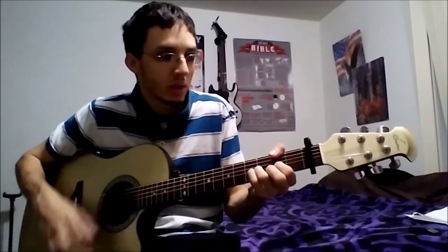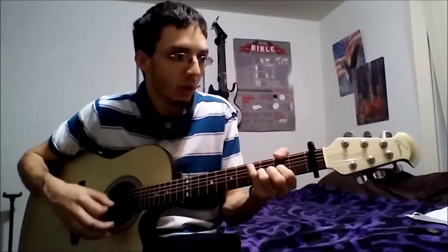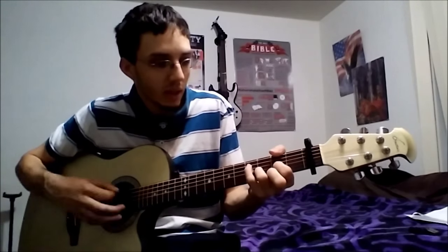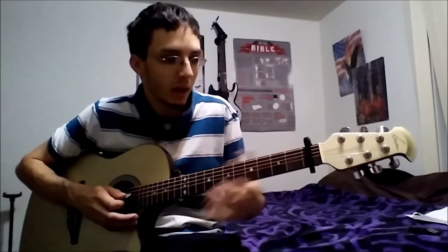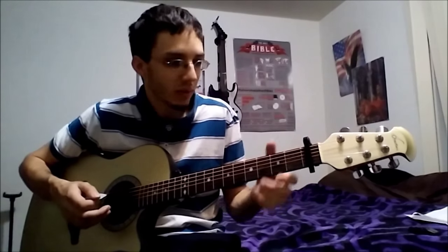'Scattered words, empty thoughts, seen to flow from my heart, never felt so torn before, seems I don't know where to start.' And at this point you're going to go into the three chords, which is going to be B minor — and there's another chord I didn't go over, sorry about that — which is an A2.